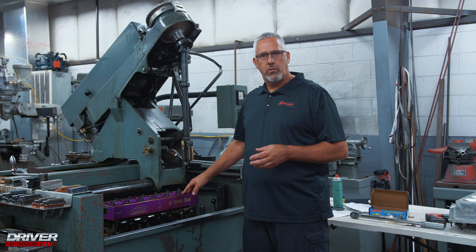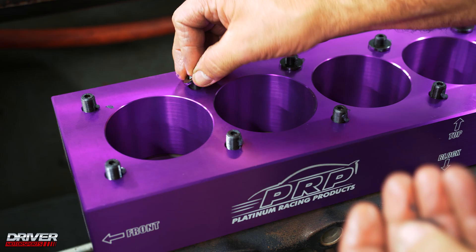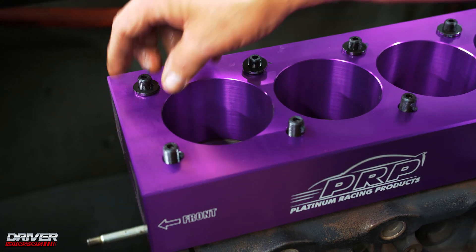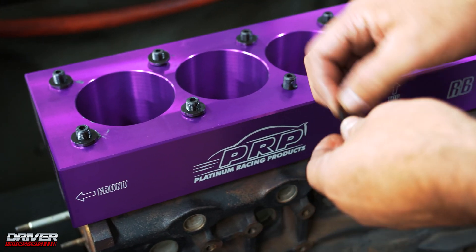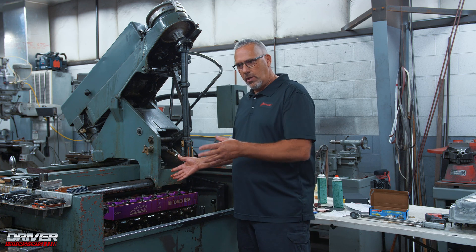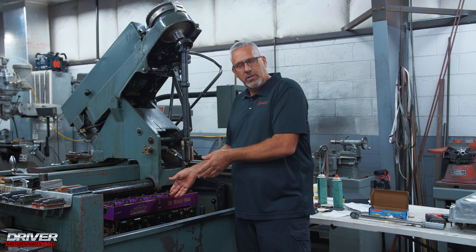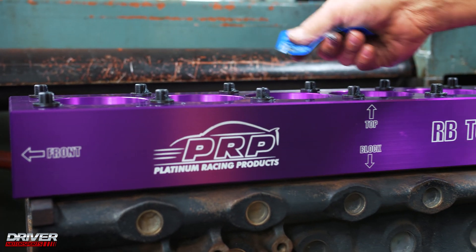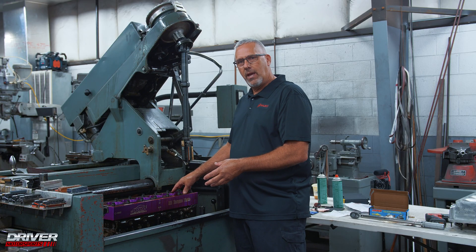So if you hone this block without the plate, you'll have a nice round cylinder, but once you bolt the head on, you will actually create some distortion and the cylinder won't be as perfectly round around these bolt holes, especially at the top. By bolting this plate on, you basically simulate putting the head on, and now you're honing it with that amount of torque applied so it'll be nice and round when the head is on there.